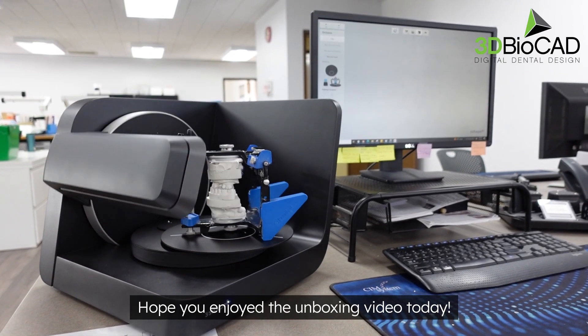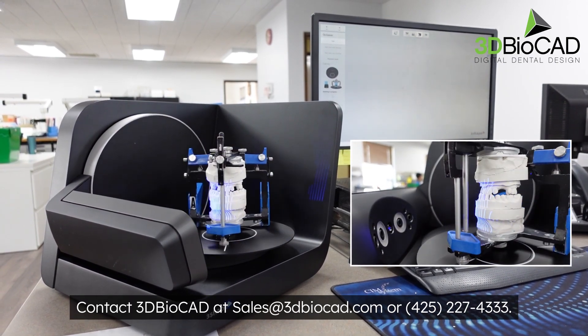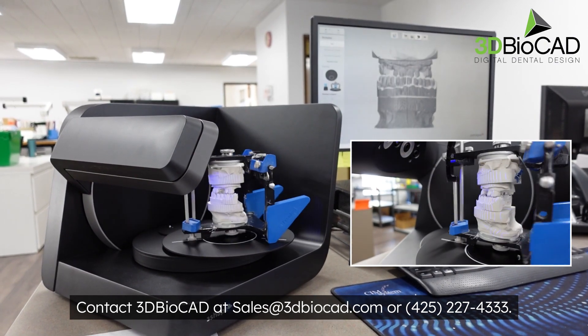Hope you enjoyed the unboxing video today. If you want to learn more about the 3Shape F8, feel free to contact 3D Bio CAD. Thank you.